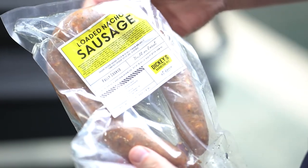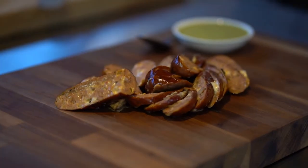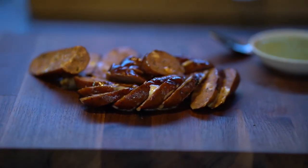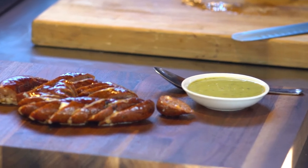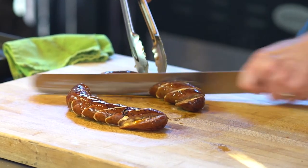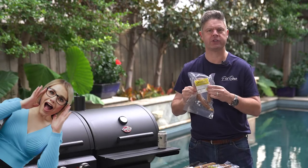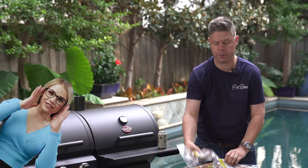Let me show you another one — loaded nacho sausage. We take the same high-quality pork butts, briskets, seasonings, natural casings, and put all the ingredients in: cheese, chips, all of the Mexican flavors that you would expect in a big plate of loaded nachos, and put it in this. It's absolutely unbelievable.